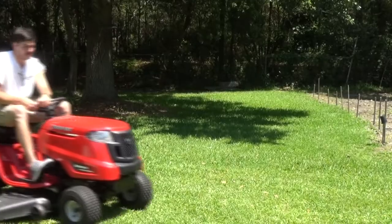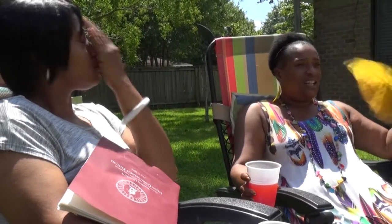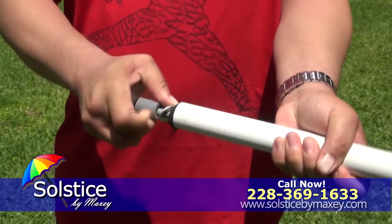The summer heat can be brutal, whether you're relaxing with friends or just working in your backyard. Are you tired of sweating profusely? Well, Solstice by Maxi is your solution.